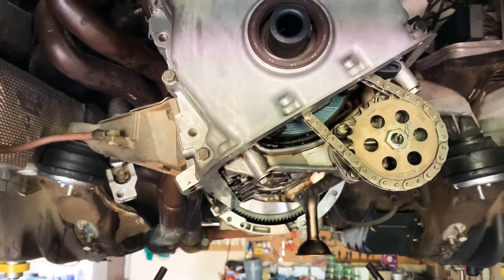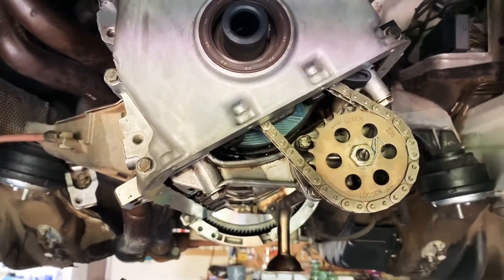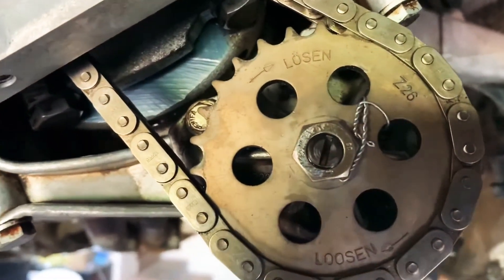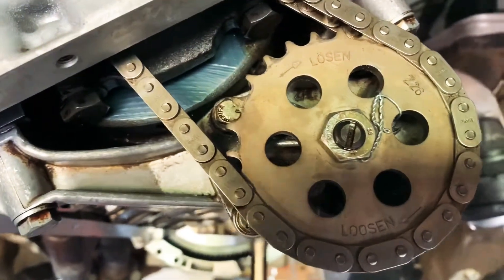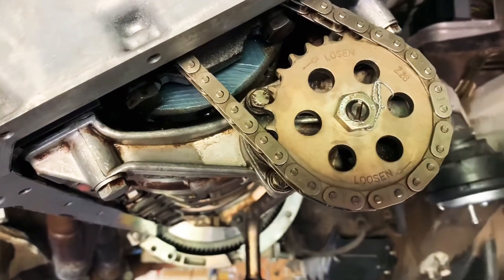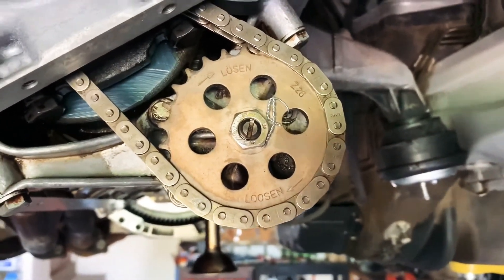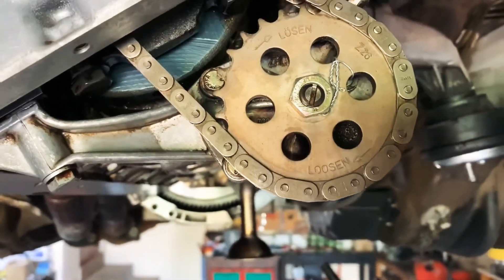There are a number of apparent fixes people have undertaken, most focusing on the sprocket. One solution is to tack weld the nut onto the sprocket itself, and the second — which is the option I've gone for — is to wire the nut. You can see the nut is drilled and then wired onto the sprocket. It's a left-hand thread, so it's going to want to rotate clockwise and will immediately come up against the wire tension. I've also put red Loctite on there — a thread locker which requires heat to remove.